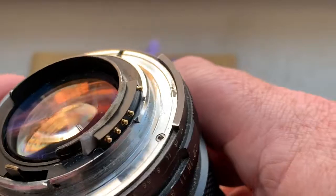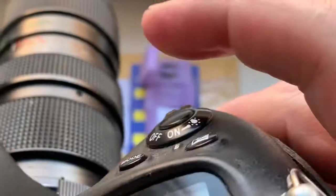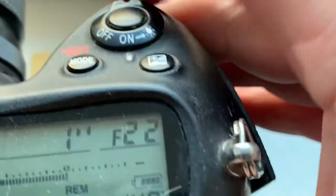Look, the first chip on my testing lens. Now I check it in my camera. Look, the pre-programmed focal length is 400 millimeter. Aperture range from 2.8 to 22.